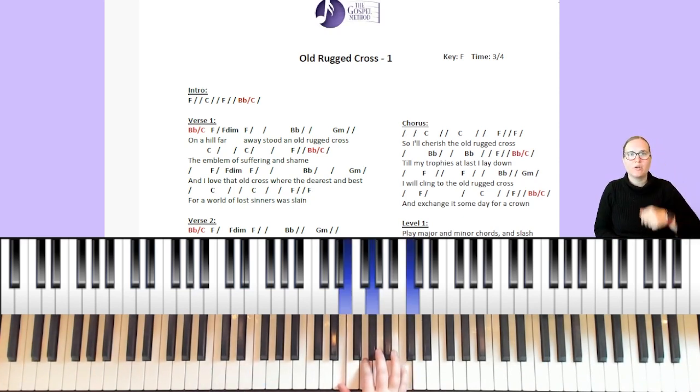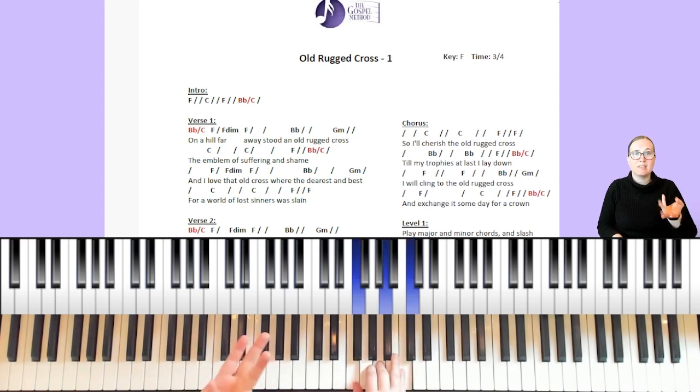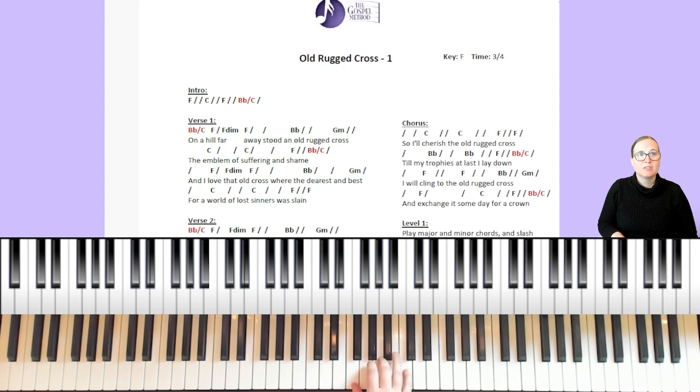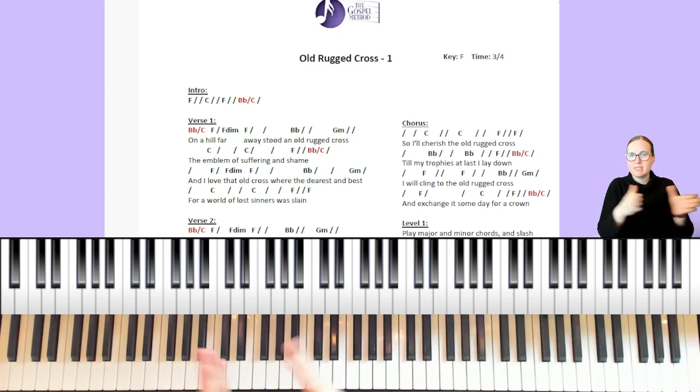On the chorus, 'cherish' is on C, we have a few C's for 'old rugged cross,' then back to F. 'Till my trophies' goes up to B flat, 'at last I lay down' back to F, then B flat over C for 'I will cling.' It repeats many of the same progressions. The ending is a little different — 'I will exchange it' goes F, C, then B flat over C. Once you have your F inversions it's not too bad — there's lots of space between chords, like C for six beats, so it's a great song to practice in the key of F.